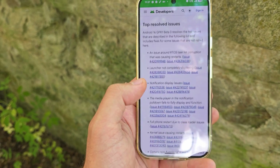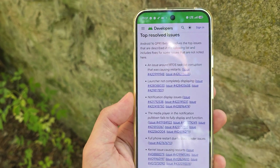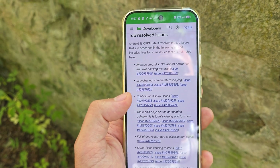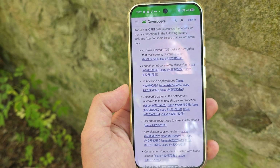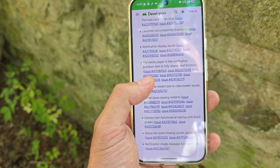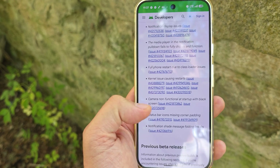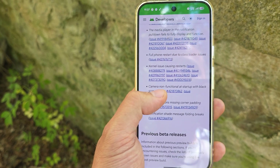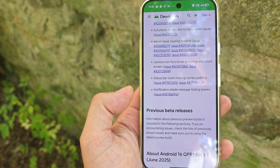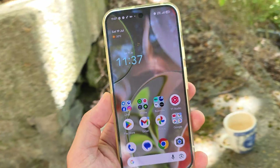Some of the main things that have apparently been fixed — because there's a lot of bug fixing — according to Google, a lot of the top issues from the previous Beta 2.1 are fixed. These include RTOS task list corruption, launch not completely displaying, display issues with notifications, the media player notification failing to fully display, full phone restarts due to class loader issues, kernel issues causing restarts, camera non-functional with a black screen on startup, status bar icon missing, and notification shade issues.